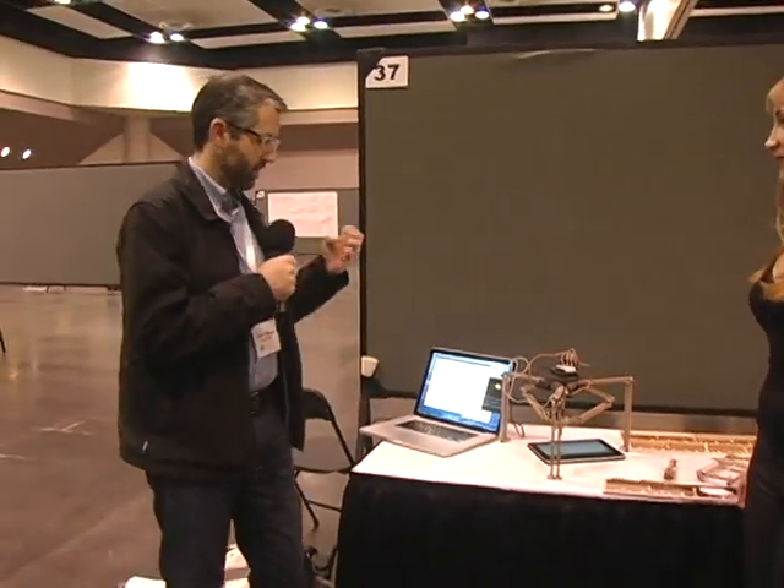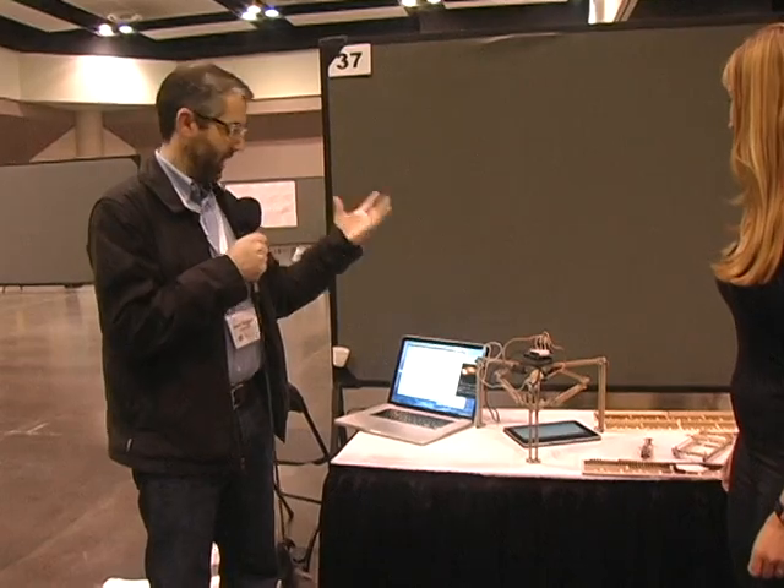My name is Jason Huggins, and I created this project called BitBeam. This comes from my day job — I'm a co-founder and CTO at Sauce Labs, and we do cloud computing web testing infrastructure. The next big thing is to do mobile testing, and I had to do mobile testing with a robot and a robot finger.